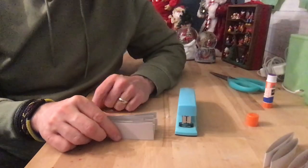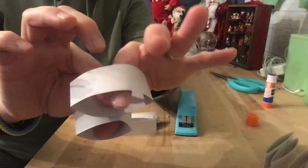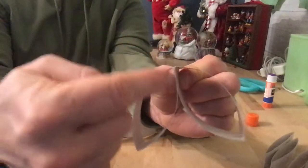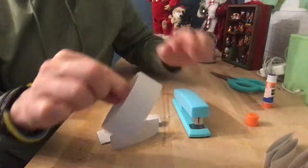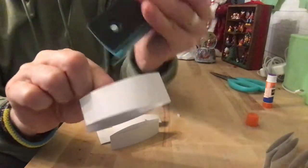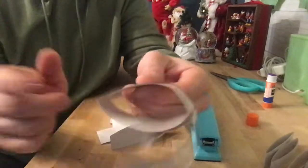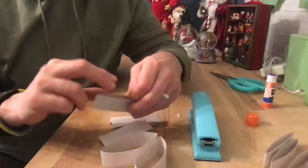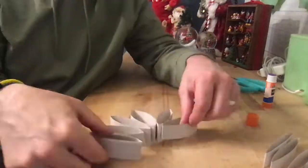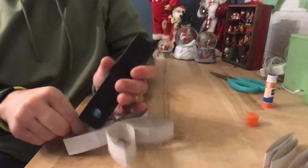Now take your stapler and staple these together. When you staple them, puff them open so they're back into a rounded shape. You want to staple as close to the end as possible. Line them up, get your stapler in between the two holes, move it over as far as you can, and staple. Take your next one, bring the two ends around, and staple that together, and you will get a beautiful shape.